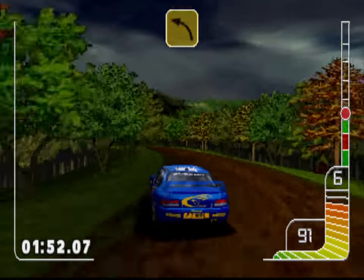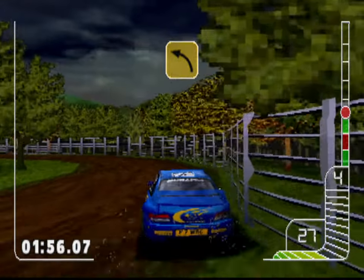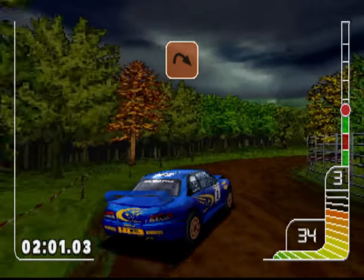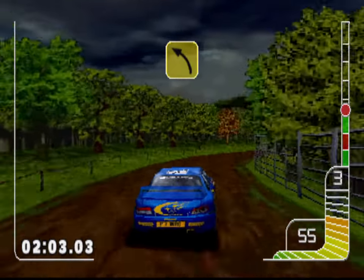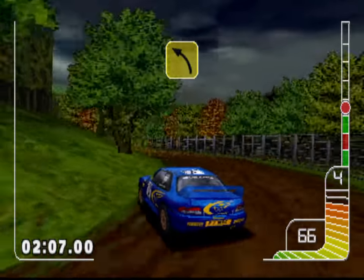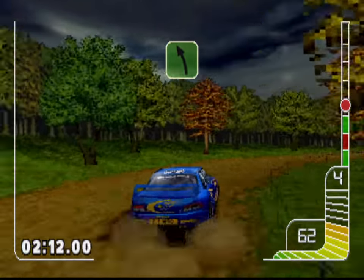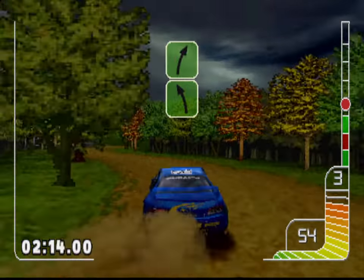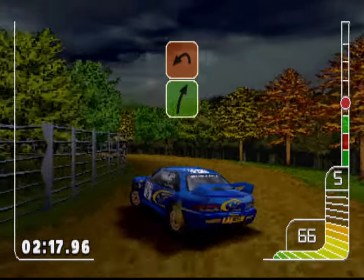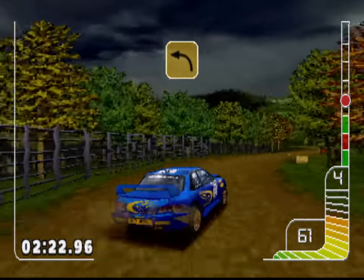Long five left. Long five left tightens. Long five right. Hairpin right. Two right, four left. Long five right. Two left into two right. Long happy left, fence. Four right into two left tightens into square left.